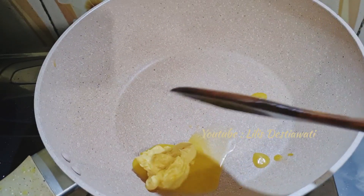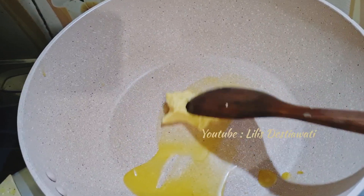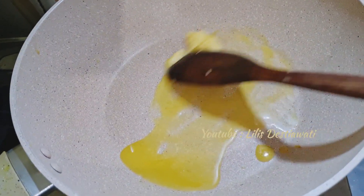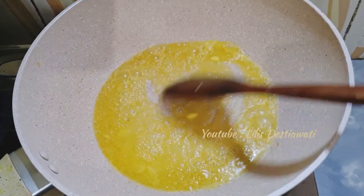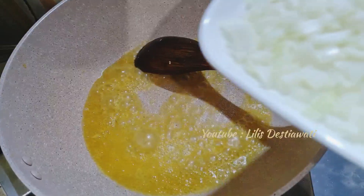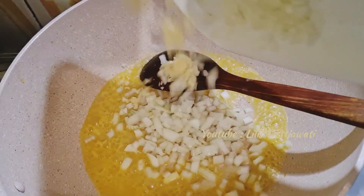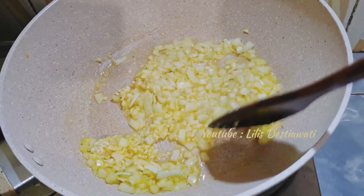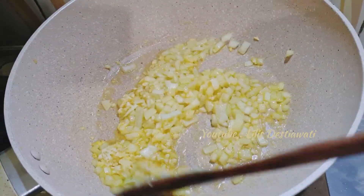Sekarang saya panaskan wajan dan margarin yang 2 sendok makan akan saya cairkan. Ini udah mencair, akan saya tumis bawang bombay dan bawang putih yang saya cincang. Akan saya tumis sampai aromanya harum dan layu.